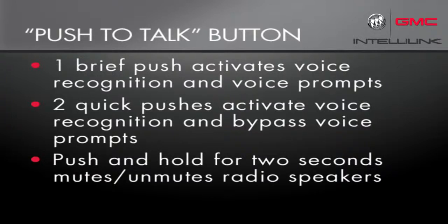If you push the button and hold it for two seconds, it will mute the radio speakers. A second long push will turn them back on.